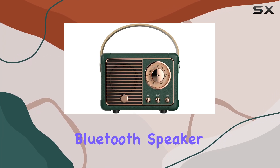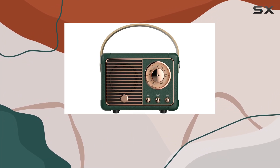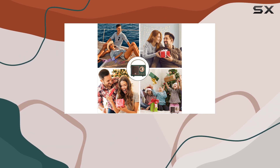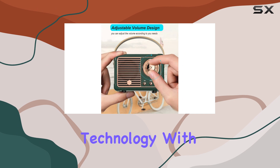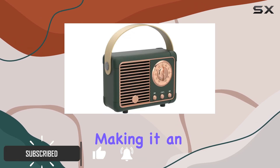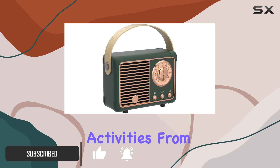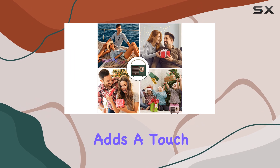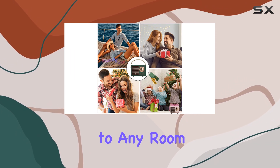The Dose Mix Retro Bluetooth Speaker is a charming addition to any space, offering a unique blend of vintage aesthetics and modern audio technology. With its compact size, this speaker is highly portable, making it an excellent companion for various activities from cooking to camping. The retro design, available in multiple colors, adds a touch of elegance to any room or outdoor setting.